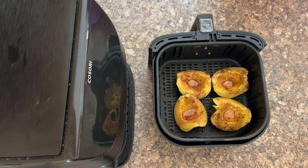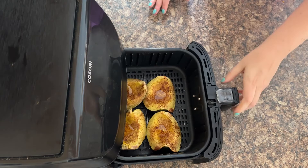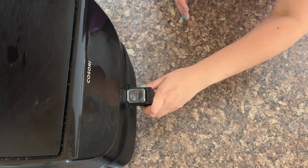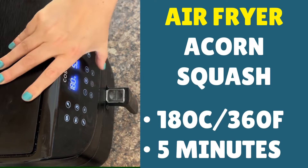Then cook for another five minutes. It's amazing — I could eat these all year round. It's just a shame you can only get them at a certain time. When putting them back in make sure they're still flesh-side up and haven't been knocked about. Same temperature — 180°C, that's 360°F — and a cook time of five minutes.